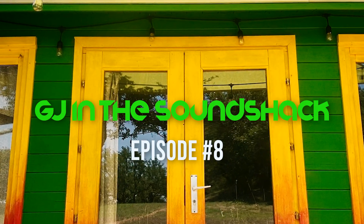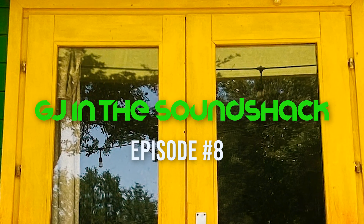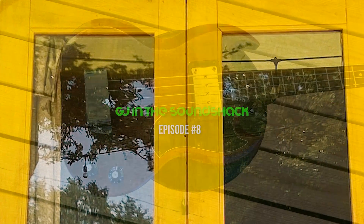GJ back in the Sound Shack, talking about episode number eight - Big Sugar Basses, Part Two.